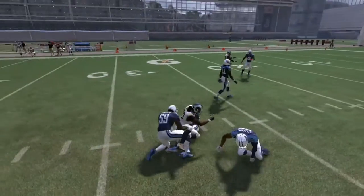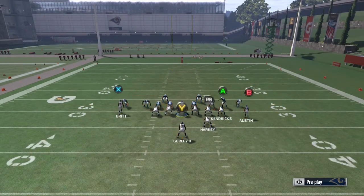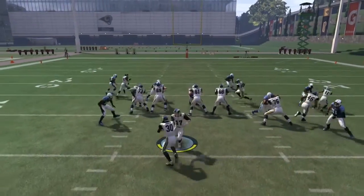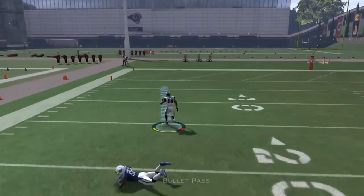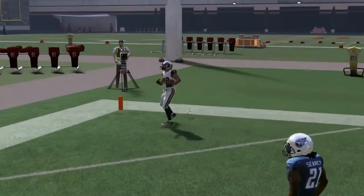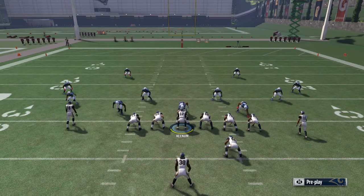These are just my recommendations — you don't have to run this if you don't think it's a good idea. These are tips for those struggling on the offensive side of the ball. Establish the run, then hit them over the top with the pass. If you enjoyed it and want more offensive schemes, maybe I'll come out with a full offensive scheme or full playbook with different formations.